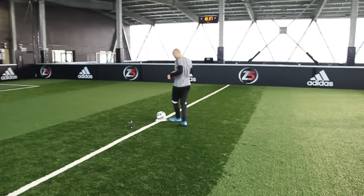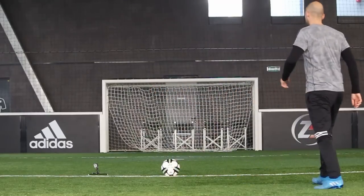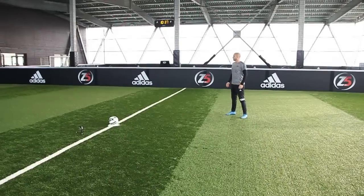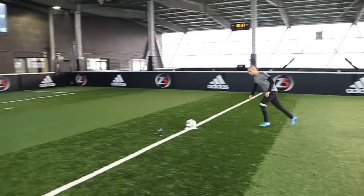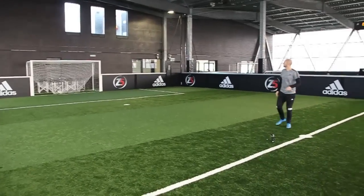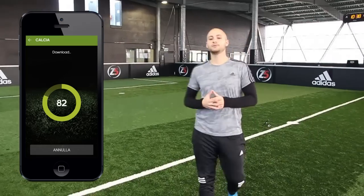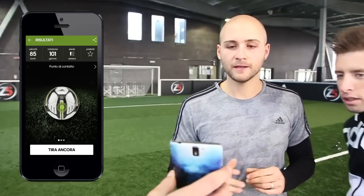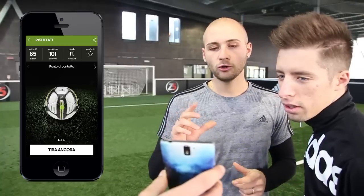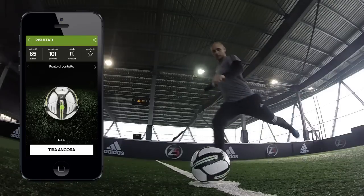Ok, vediamo che adesso Zappigno si sta preparando. Prendendo i primi passi dal pallone, sono all'incirca 3,5. Divaricamento delle gambe, concentrazione e il primo passo è di sinistro. Cannonata! Non male, sotto la traversa. Velocità 85 km orari, rotazione 101.